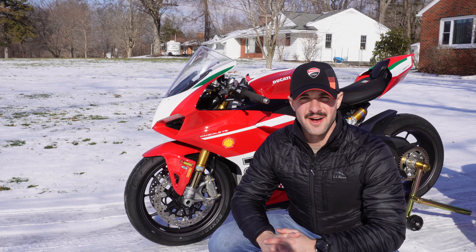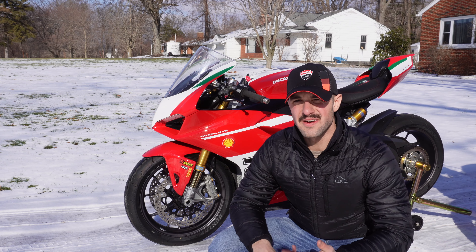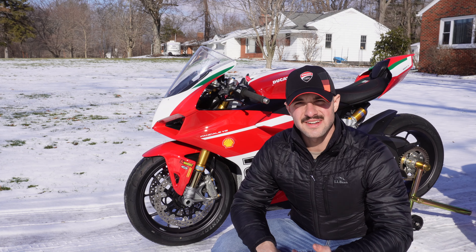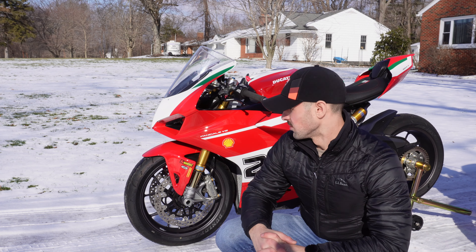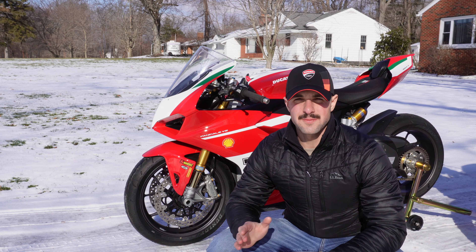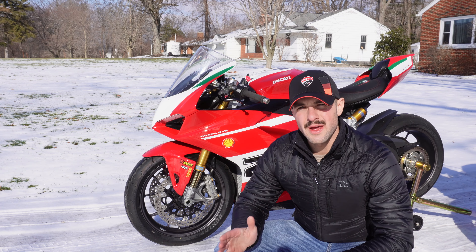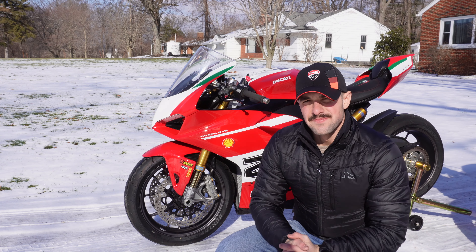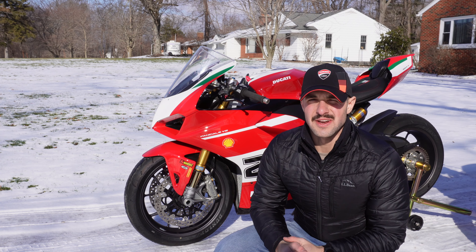There's the V2. I did revs - I did idle, and then I did 3,000, 5,000, and 7,000. And then I did some soft revs and some high revs on the V2. And for every one of those RPM settings, I measured at 2 feet - 24 inches - then I measured 10 feet, and then I measured 50 feet.